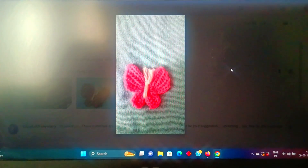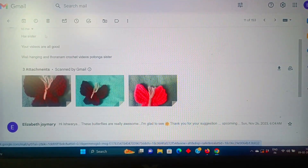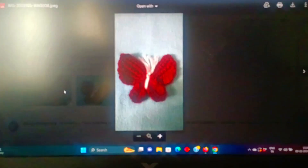If you want to share this video, you can share it with me, friends. Next, this is your crochet butterfly.